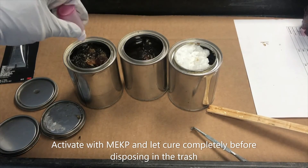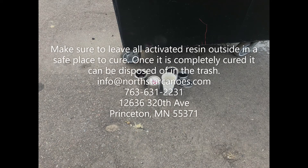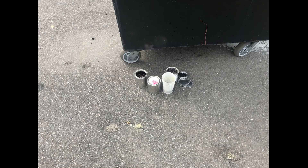All unused or expired resin still needs to be activated with MEKP before you can throw it away. Make sure you add the MEKP, let it cure in a safe place — preferably outside — and once it's cured completely it can be disposed of in the trash. If you have any questions, feel free to call or email us. Otherwise, have a great time out on the water.